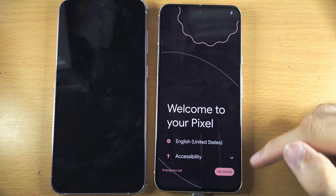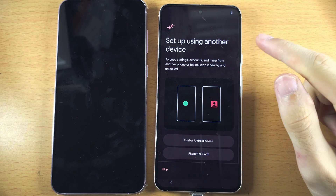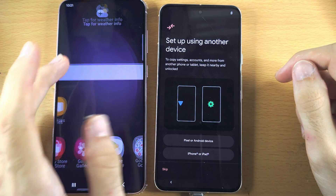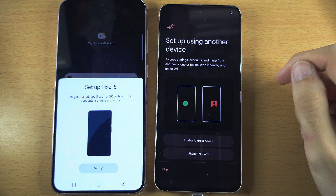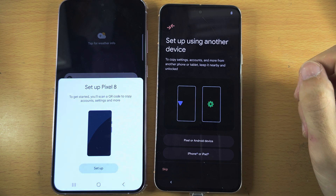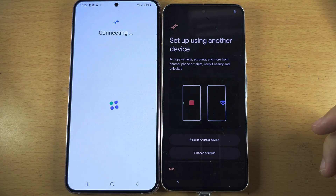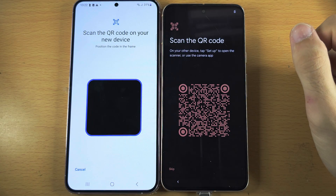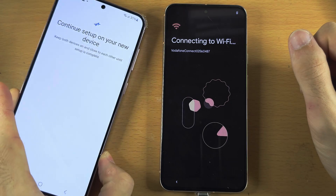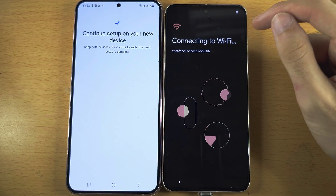Once that is done, tap on Get Started on the Pixel. We see here 'Setup using another device.' Wake your Samsung and bring it to the home screen. We now see 'Setup' and then our Pixel. Tap on Setup and it's going to connect your Samsung to your Pixel. Scan the QR code and it's going to transfer your Wi-Fi networks and Google accounts to your Pixel.